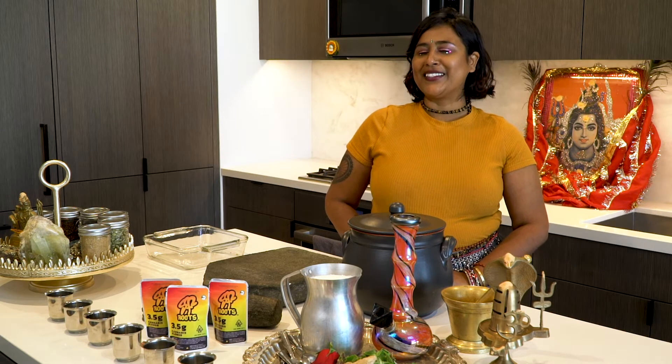Today is Maha Shivratri, the anniversary of Hinduism's favorite stoner couple, Lord Shiva and Goddess Bharati. In honor of their love, today I'm going to be teaching you how to make Bhang Tandai. Bhang literally means hemp in Sanskrit, and Bhang Tandai means ice cold weed. It's basically a rich nutty milkshake laced with chai spices and served ice cold.